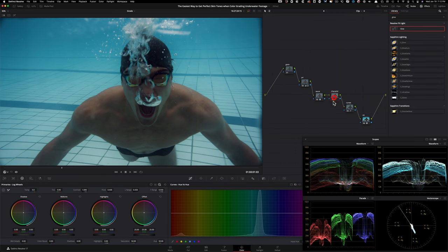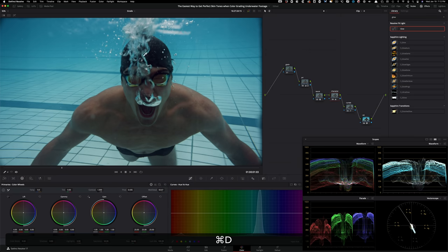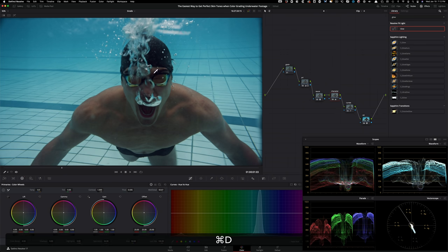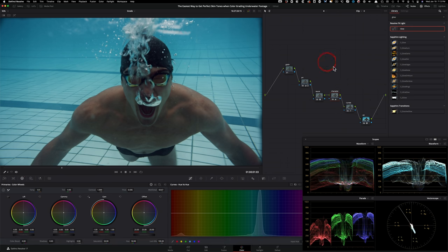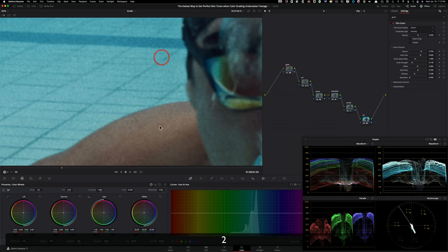In the 'character' node, I'll take midtone detail and crank it to about 50. Look at what it does — the bubbles look 3D, every line on the floor pops, details like his traps and even his abs come through. It's a welcome addition to this grade.